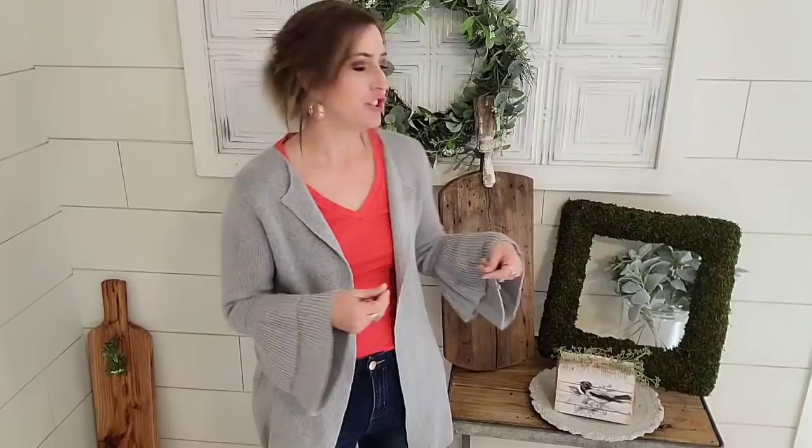Hey guys, it's Julie with Julie's Design. Today is another thrift lift video where I take items I've thrifted and upcycle them for resale.